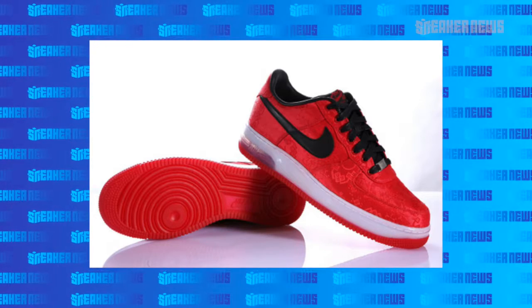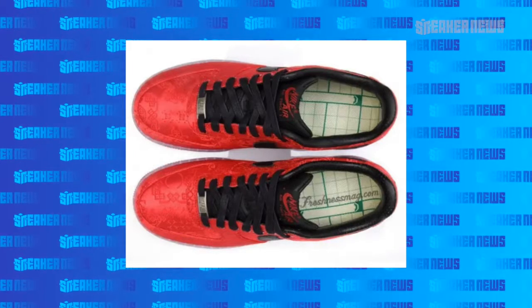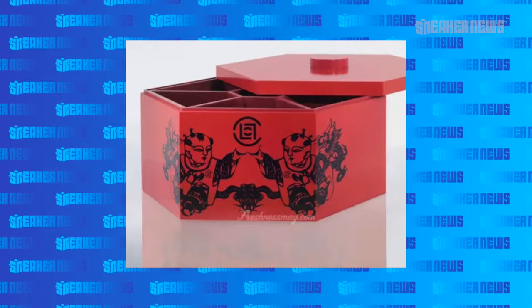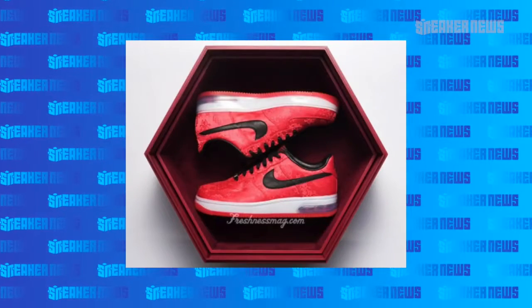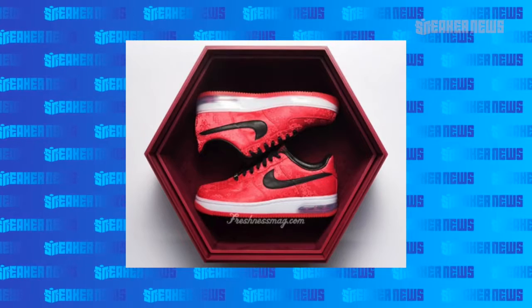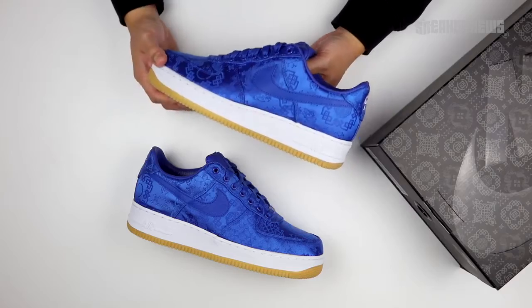Arguably from that One World set, Clot's was the best. They had that red upper that burned away to reveal a gold layer beneath. There was a Hyperstrike Chinese Candy Box edition that was only given out to friends and family, and those fetch insane prices today. Clot definitely deserves a lot of credit for creating one of the best collaborations of all time.